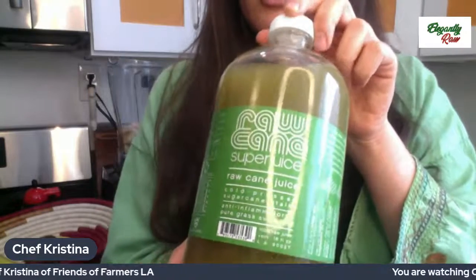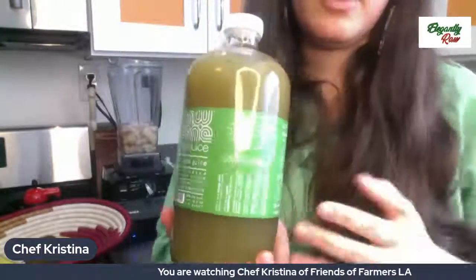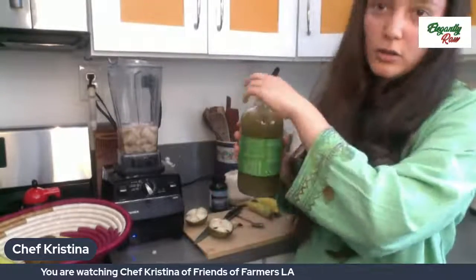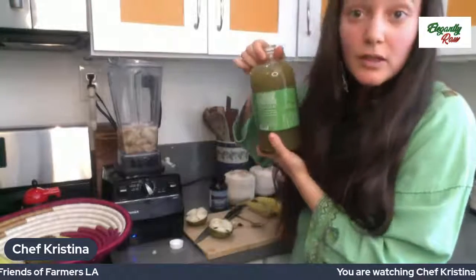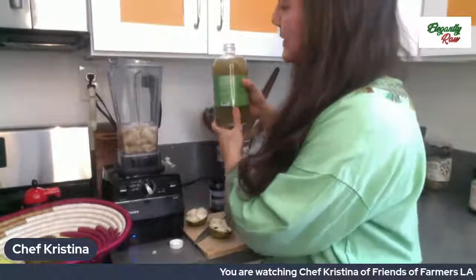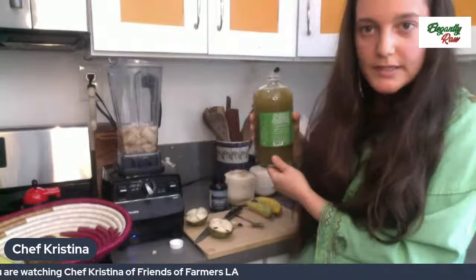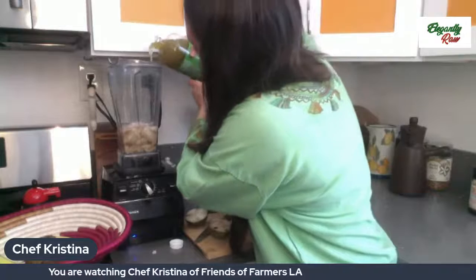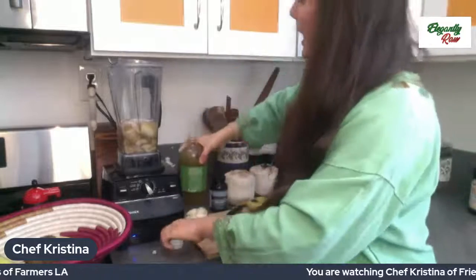She's a dear friend to both of us and her products are amazing. She sells them in glass, which is important — we don't want to use plastic. I'm going to add about half a cup of this. It's really up to you what consistency you like; I like it a little thicker. Say that's about half a cup.